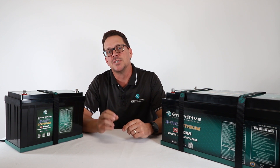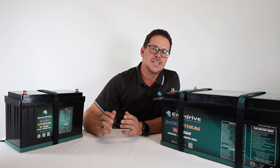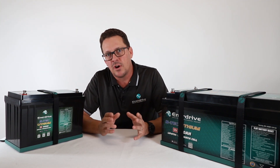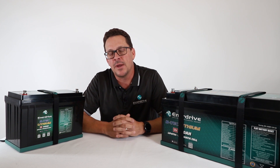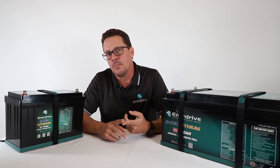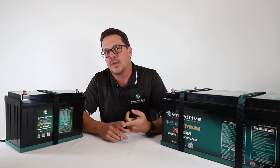Let's take a look at the specifications of our BTEK battery range. The first key thing here is that all Enerdrive's lithium batteries — including this BTEK range — are made from lithium phosphate, a LiFePO4 lithium chemistry.